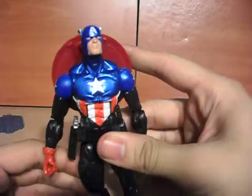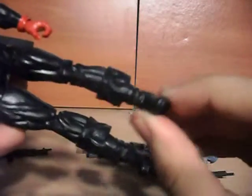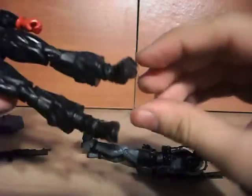Then we have these glorious boots. There's that calf swivel that we've been seeing on certain toys. Like this — this is the Bucky Cap from wave two. You see this was nice. It has this full range of motion that you can almost get to the broken ankle point. I wish we could have got that on this guy, but nope, nothing.